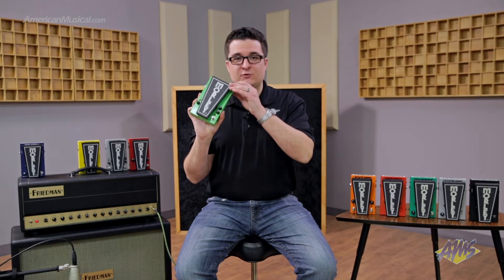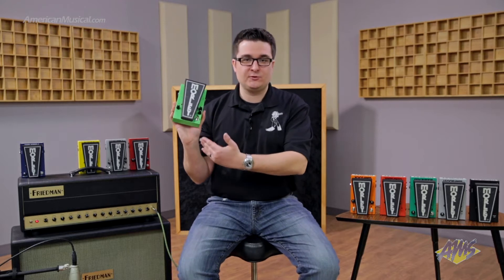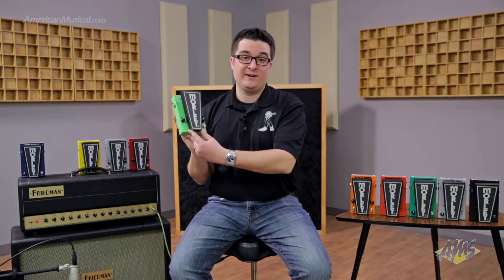It comes in this toxic green finish. It's switchless, so when you step on the treadle it engages, and there's a little handy spring in there that returns it to the off position. For the controls, you've got the distortion switch right here on the side, a gain control, tone control, and of course a level control.